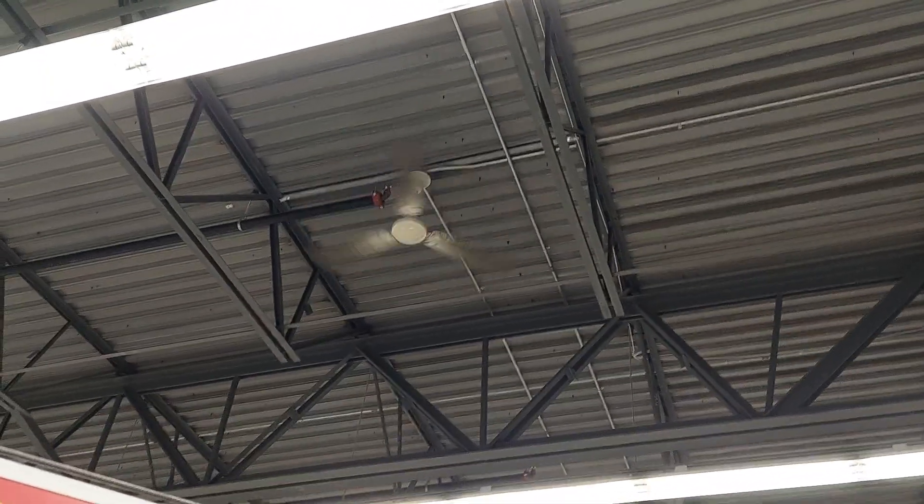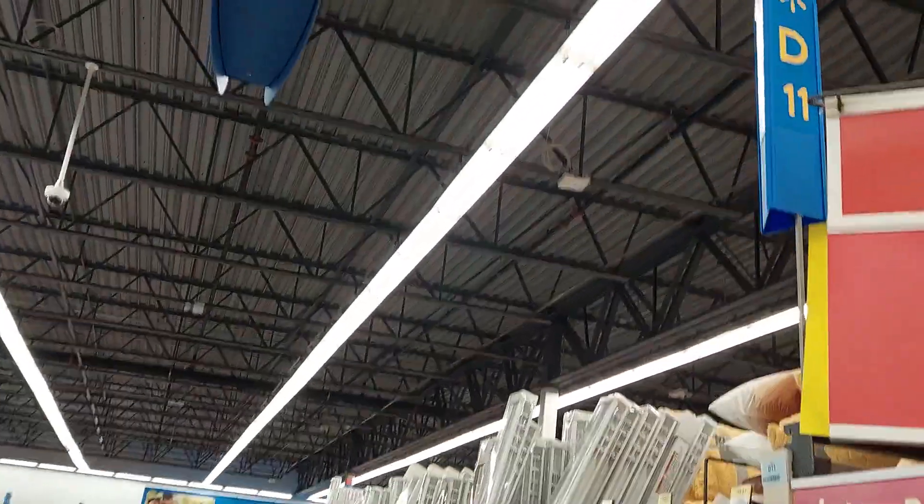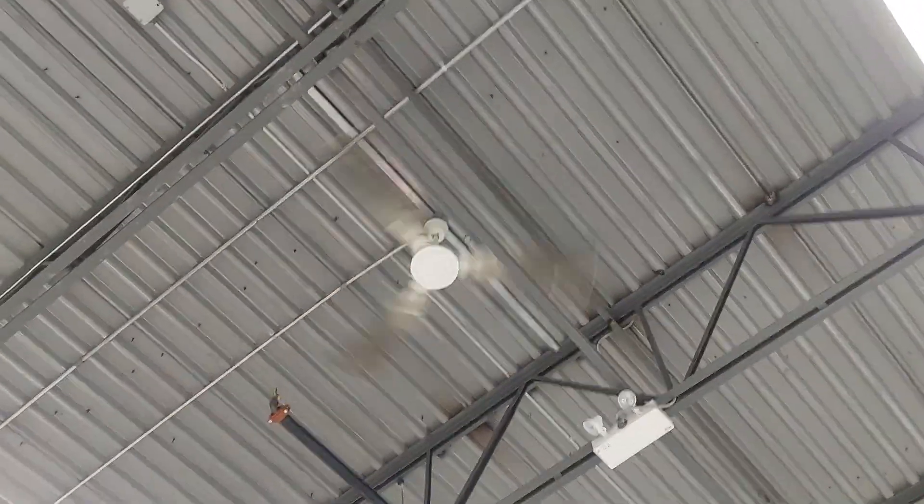Hey guys, so we got some fans here at Walmart. We got a Banville bronze line — there's one over there, and over here there's a Banville Envirofans silver line. I'm not showing all the fans; there's so many and I don't really have enough time.